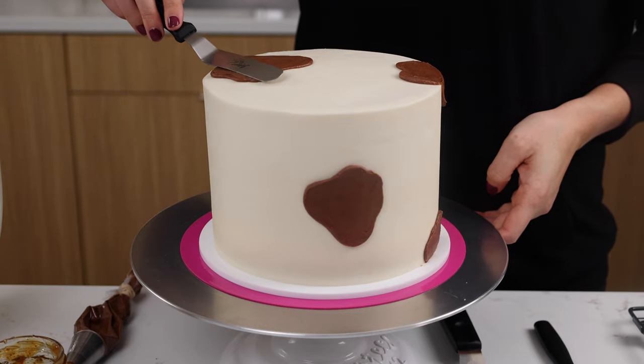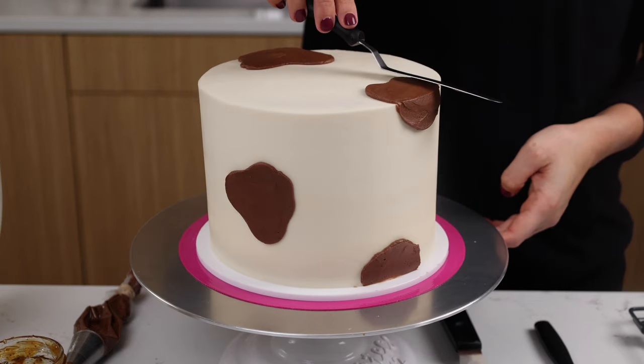Once you're happy with how smooth your frosting is, it's time to pipe on our little goat's spots. I made about three or four spots around my cake — they can really be any shape or size you want and you can add however many you'd like. I smoothed out my spots with a small offset spatula and then I also used an acetate sheet to get them really nice and smooth.